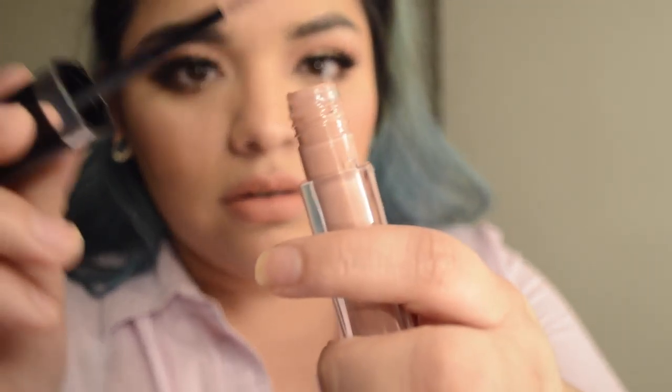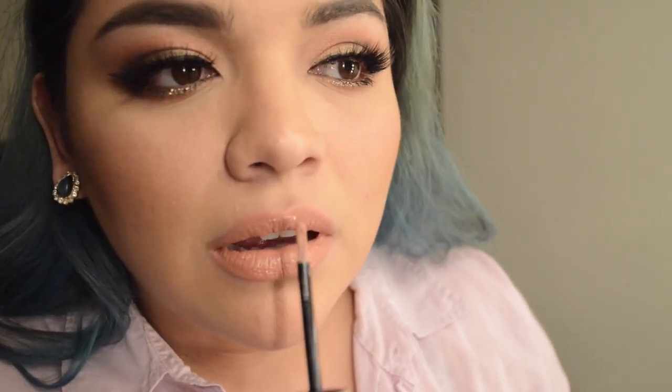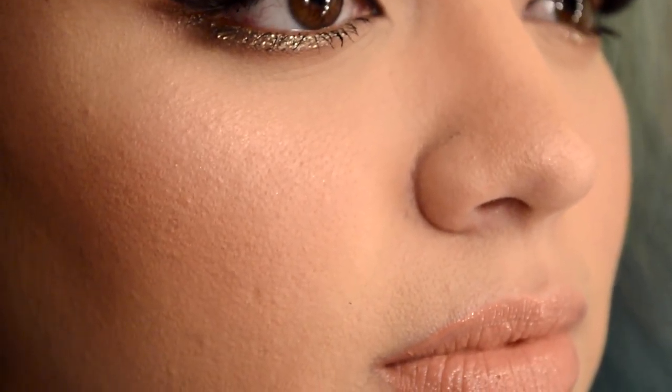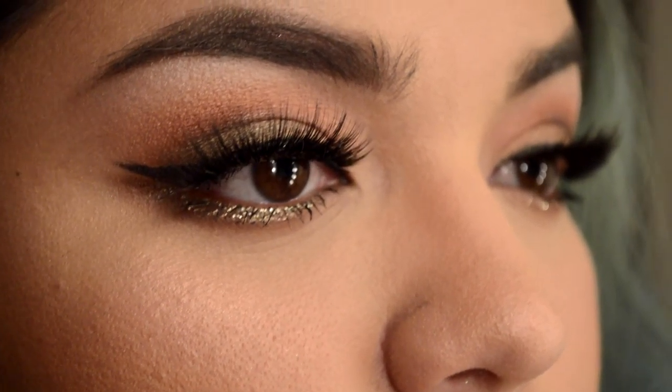For my lips, I'm going to do the MAC Kinda Sexy — I don't use a liner for this. It's a super peachy, pinky shade. It's like the most nude, pinky, peach-ish shade. Then I'm going to use the Marc Jacobs in Sugar Sugar to top that baby off, and we are done!